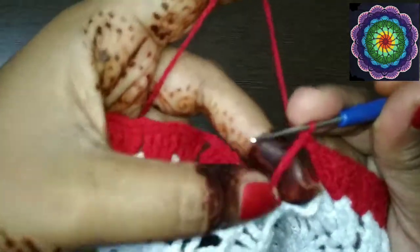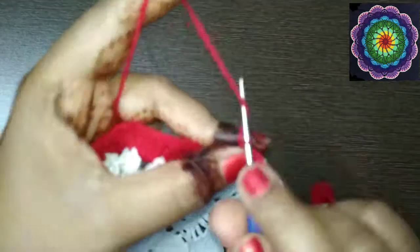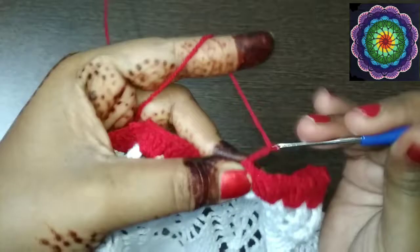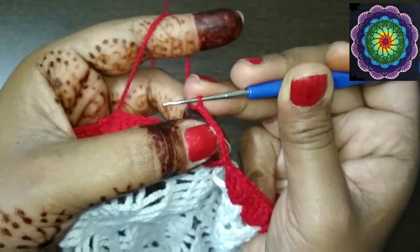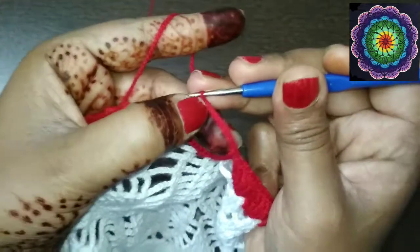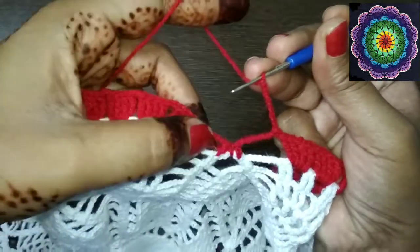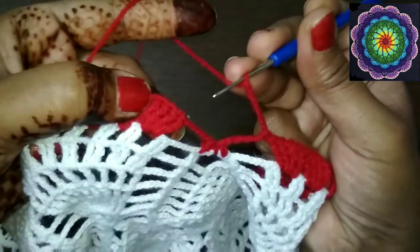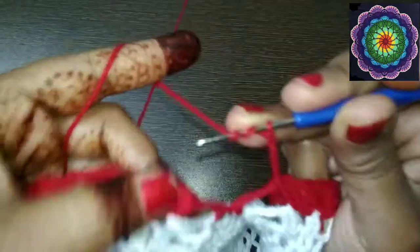Now row 36: chain 7 — 1, 2, 3, 4, 5, 6, 7. The first 4 chains will be considered as your first treble crochet, and the remaining 3 form the chain space in between. Skip all this work and reach the four treble crochets.